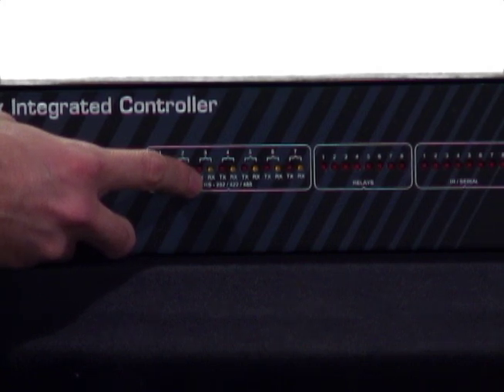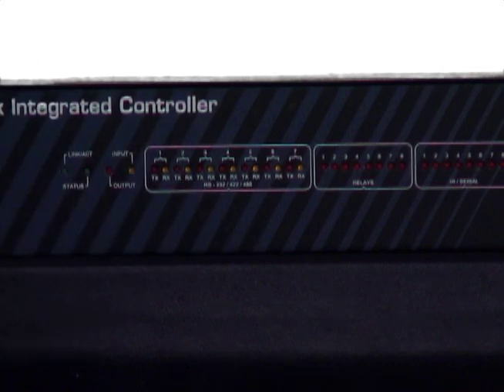And if the projector acknowledges the command and sends a message back to the AMX saying it is powered up now, then the yellow LED will blink. So these LEDs are really just showing you when the devices are talking to each other. With this particular AMX controller, we can have up to seven serially controlled devices plugged in.